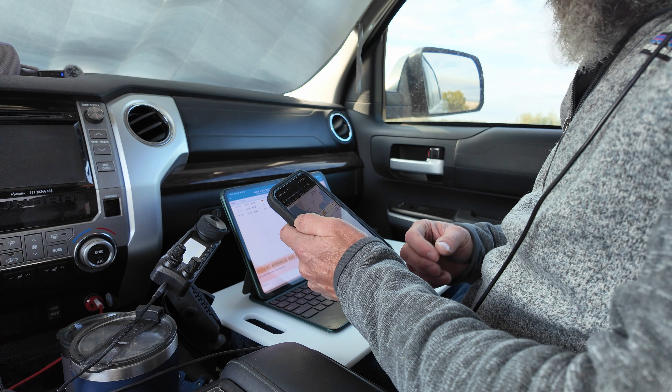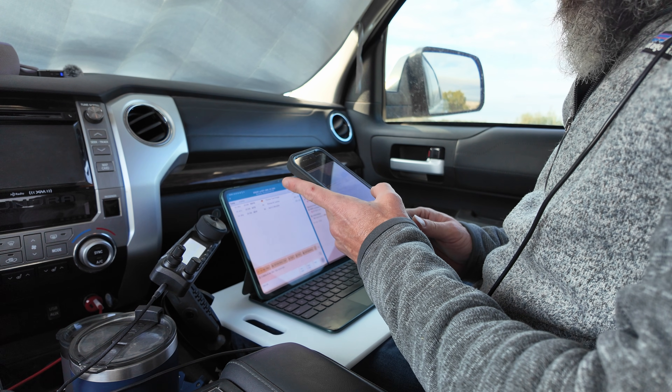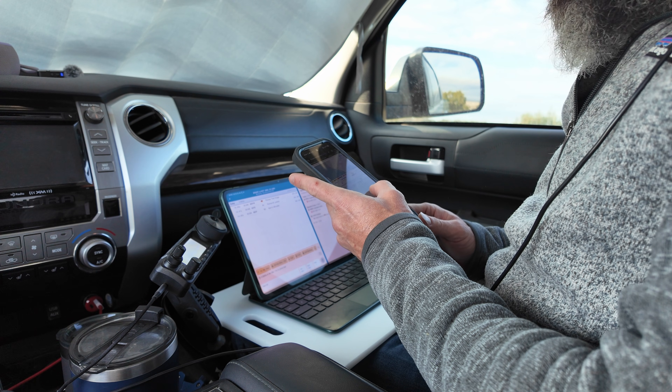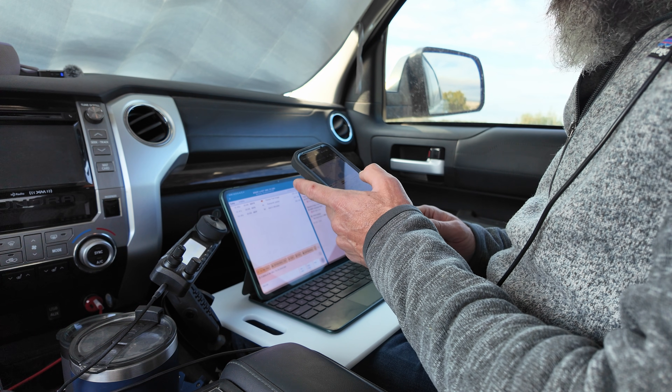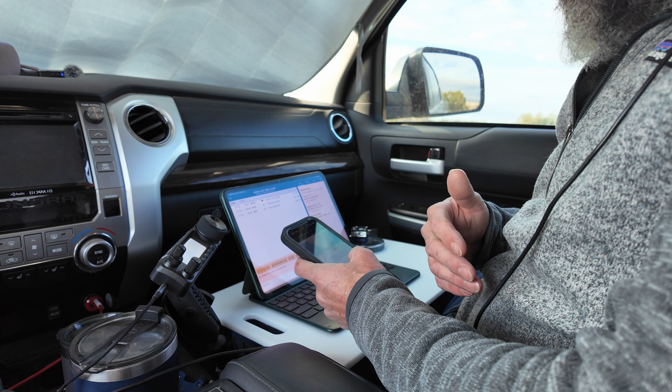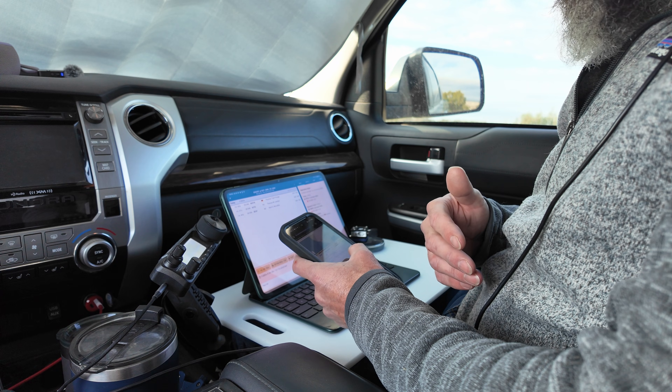I'm looking at the RBN spots right now and I finally hit one. After calling CQ a few times, the first one I hit was Italy and it says 21 dB. So I think that configuration is working for me if I'm getting a signal to Italy.